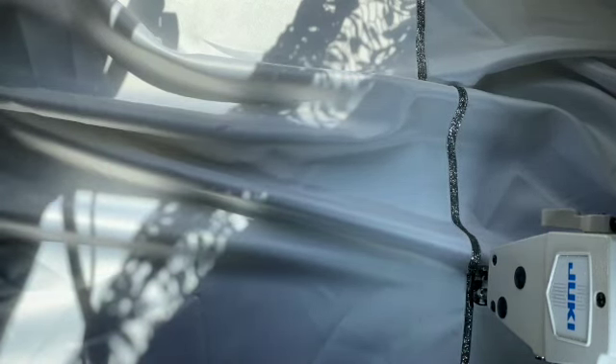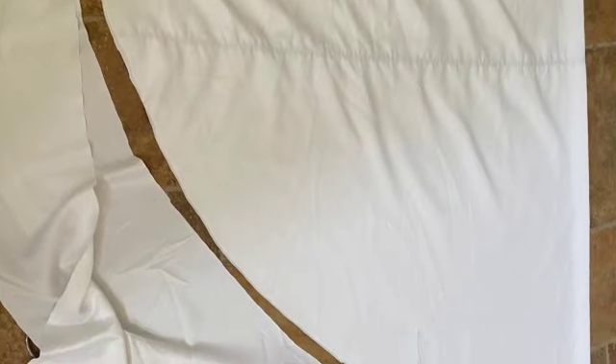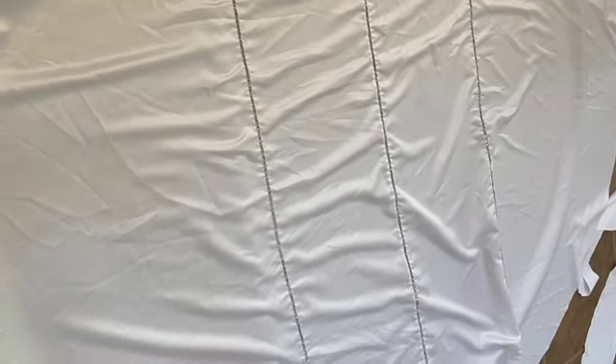After that I'm going to cut it in a circle and leave some fabric on the sides to add the elastic, which is going to help the cover fold on the back side so it fits nicely.